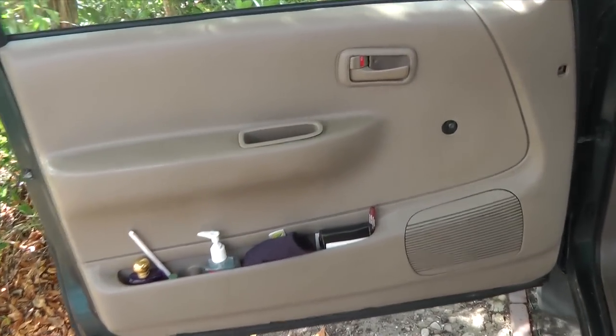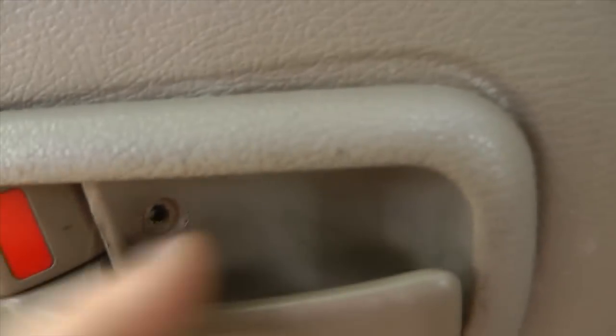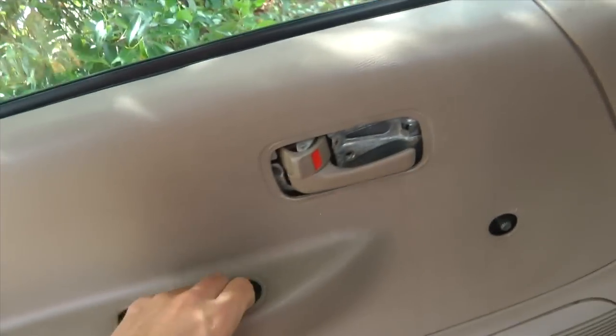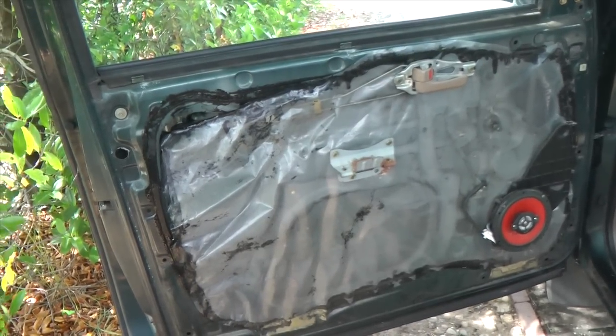The next step is taking the door panel off. To do that, there are Phillips screws along the door panel. Right here you have to pop this piece off — there will be screws here, here, and here. There's a screw in here too. Just give the door panel a little pull and it will come right off. Now we're exposed to the door handle and we're going to start taking it apart.